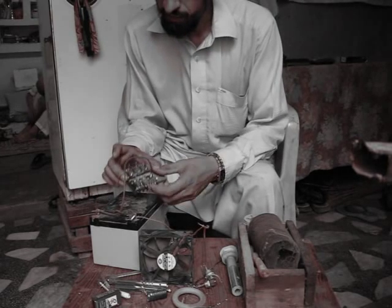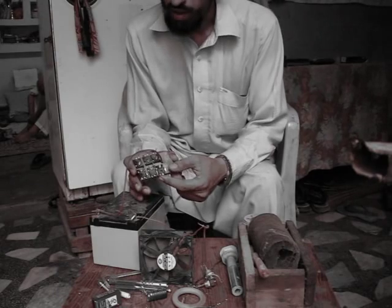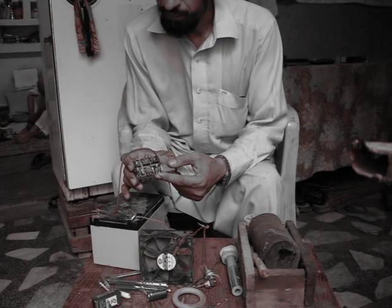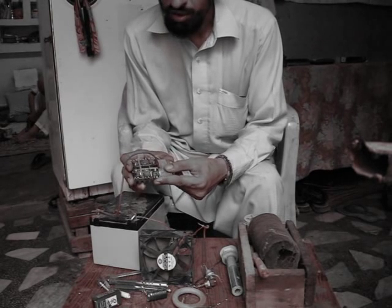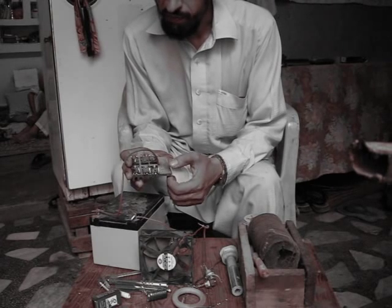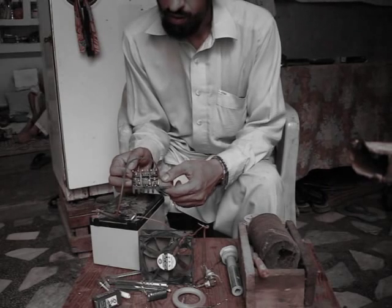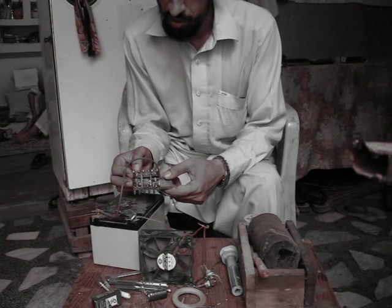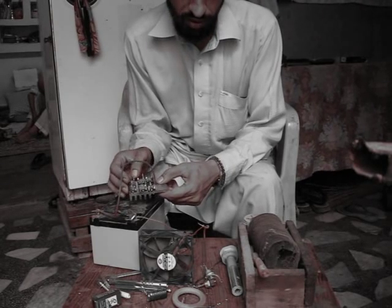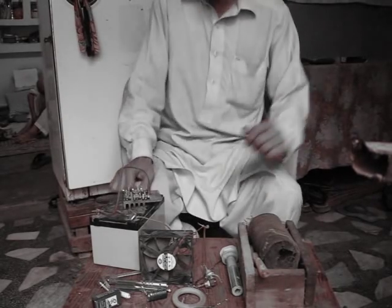I have these three MOSFET transistors, as you can see. They are all parallel in the circuit and they are working pretty well. Yesterday I encountered a problem — my MOSFETs were getting pretty hot, along with the diodes, the protective diodes that I used. All of them were getting really hot.